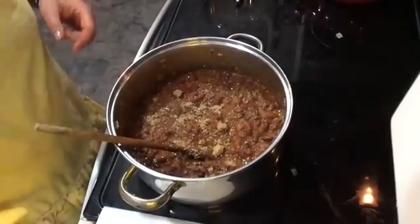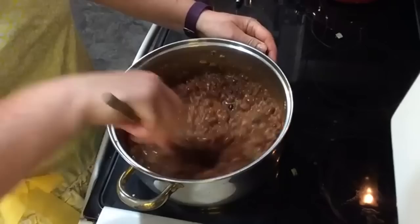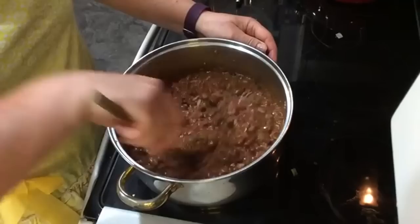I'm adding two tablespoons of brown sugar to offset the acidity of the tomatoes, and also one tablespoon of salt. Once everything is combined well, I turn the heat down to low and just let it simmer while I make my cornbread.